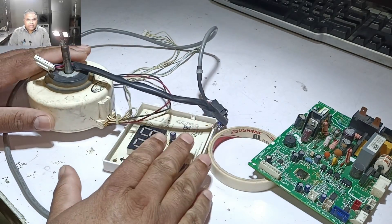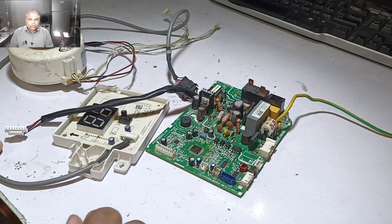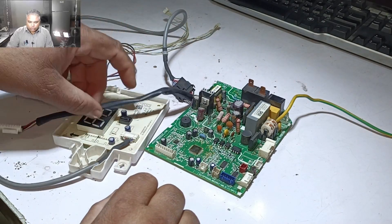The problem is that the owner didn't send me the display and the blower motor with this circuit board. I already have a display and blower motor which I use to test circuit boards. If the display or the blower motor is faulty, the circuit board will work fine, but if the fault is in the circuit board, we will find it out. Let's install the blower motor and the display on the circuit board.